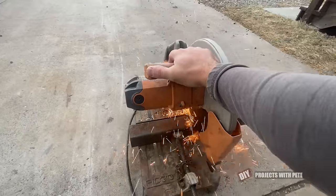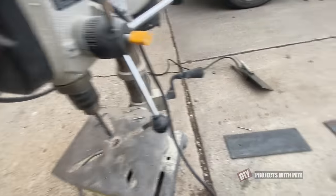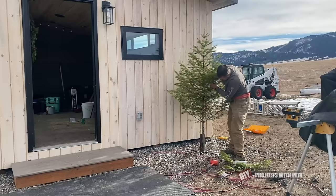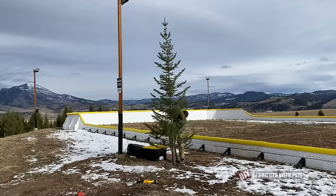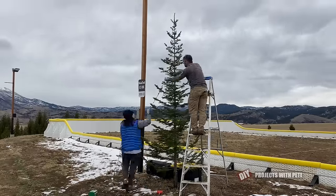Christmas was getting close and my wife wanted to put a couple trees out by the rink, so I took some scrap metal and welded up stands that could be staked into the ground to withstand our heavy winds. I used 9 inch stakes for the smaller tree and cut quarter inch rebar stakes for the big tree — and it's withstood 65 mile per hour winds so far and is still standing tall.